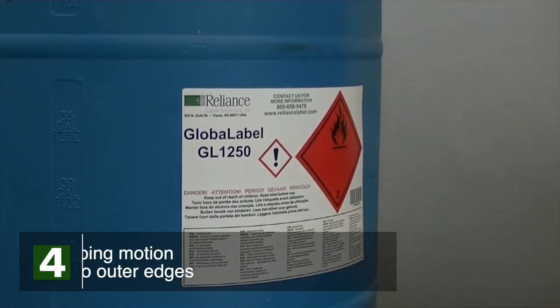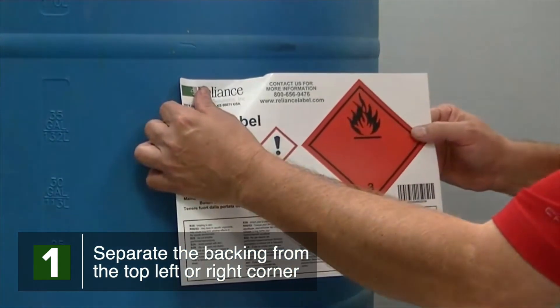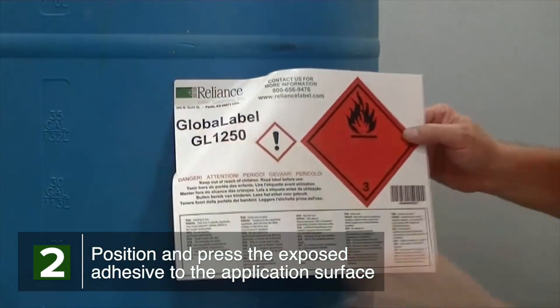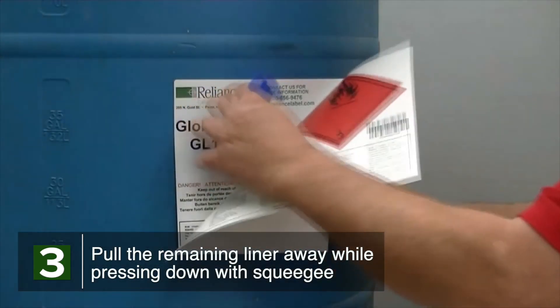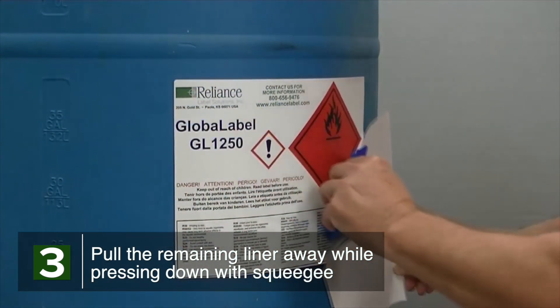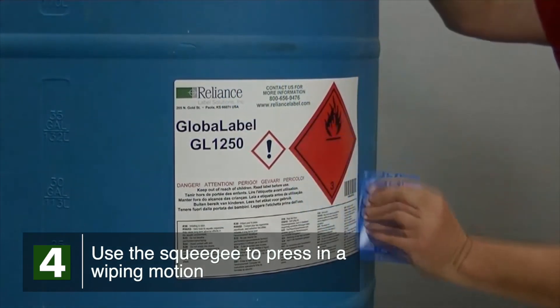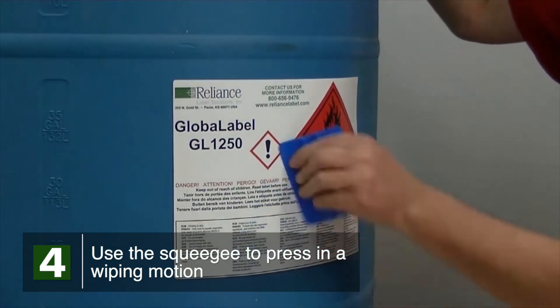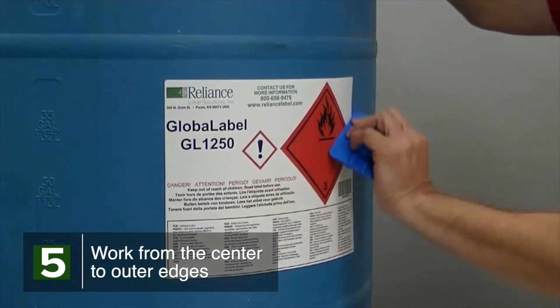Separate the backing liner from the top left or right corner of the label. Position and press the exposed adhesive to the application surface with one hand. Reach behind the label and begin to pull the liner away while pressing the label down using the application squeegee in your other hand. Once the label has been applied, use the squeegee to press the label in a wiping motion, working from the center to the outer edges, taking special notice of the corners.